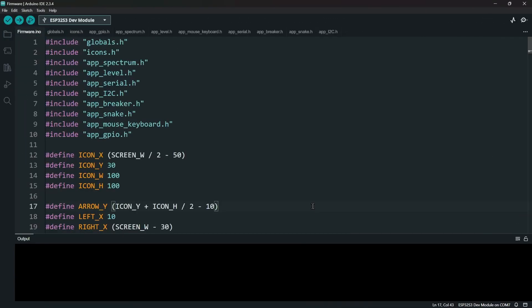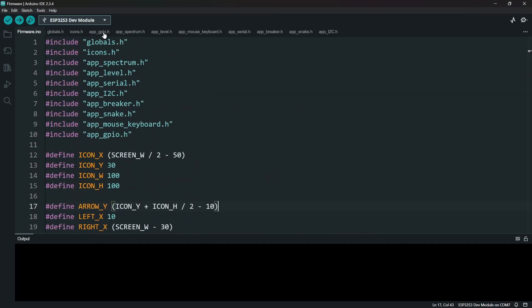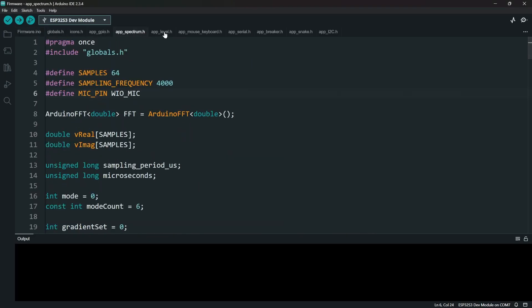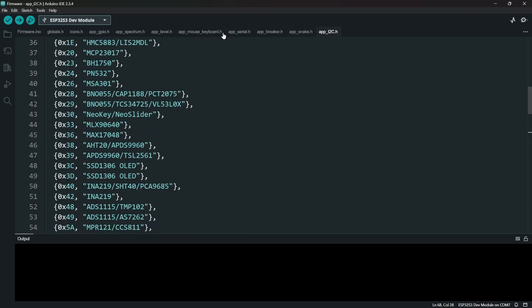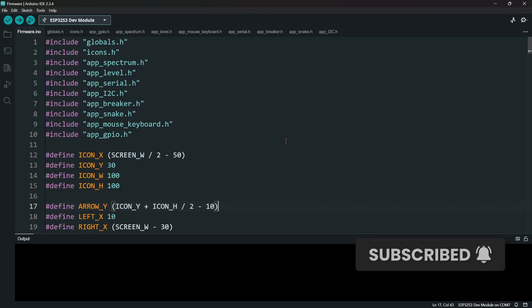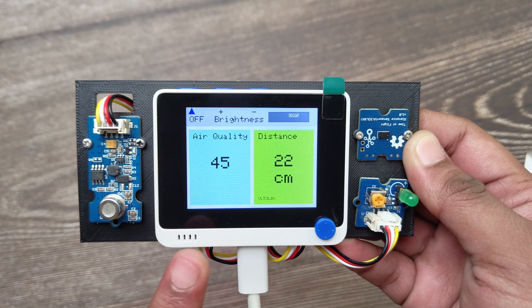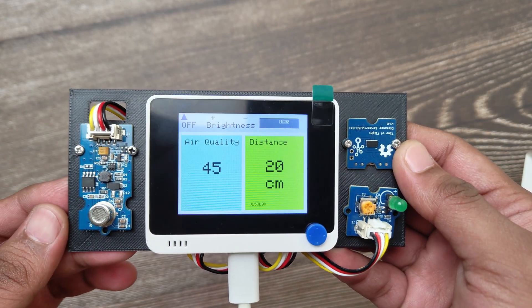The entire firmware is made in Arduino IDE. It has separate files for different apps, and the main file handles the menu and launches the apps. You can directly upload it from the Arduino IDE. I will make the entire project available on GitHub if this video reaches 10,000 views, but the UF2 file is linked in the description. Keep making, and see you in the next video.